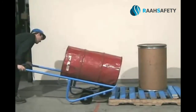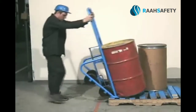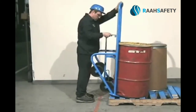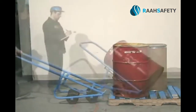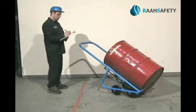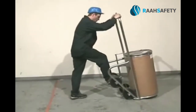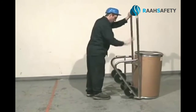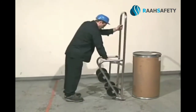You can even move drums onto and off pallets. Your Morse drum truck stands by itself on all four wheels. And when it's time to store your truck, extend the support prop and it will stand upright within a 20-by-20-inch footprint.